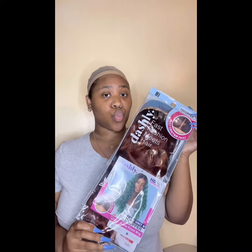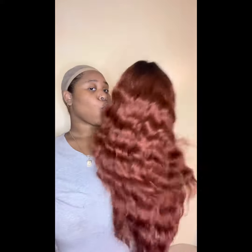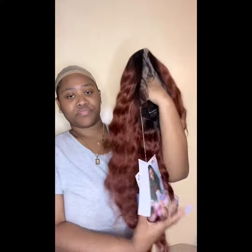Hey girlies, so today I'm going to be doing a unit from Sensational. It's called Dashly and this will be in the link below. This is copper — so beautiful, I love the curls — and it is HD, but it's not pre-plucked, so you might have to customize it just a little bit.